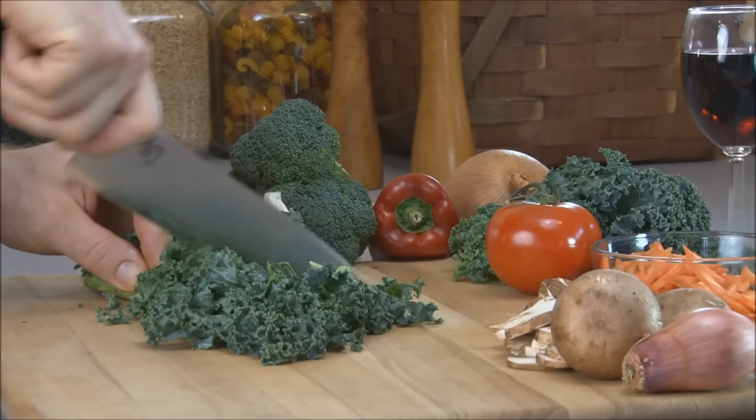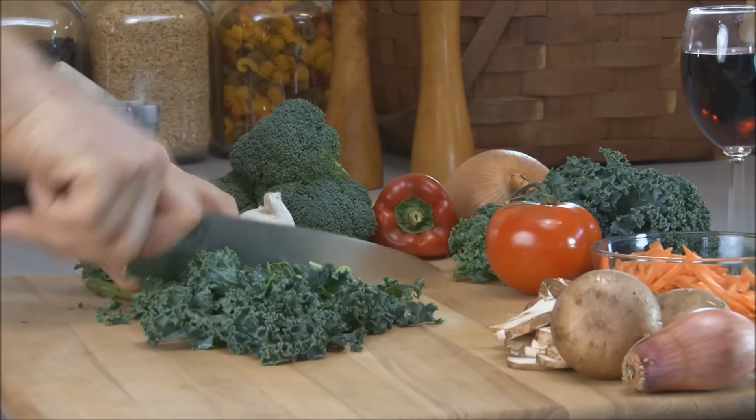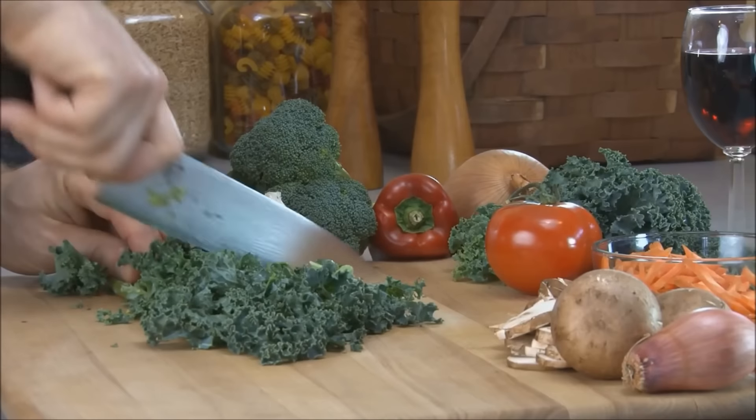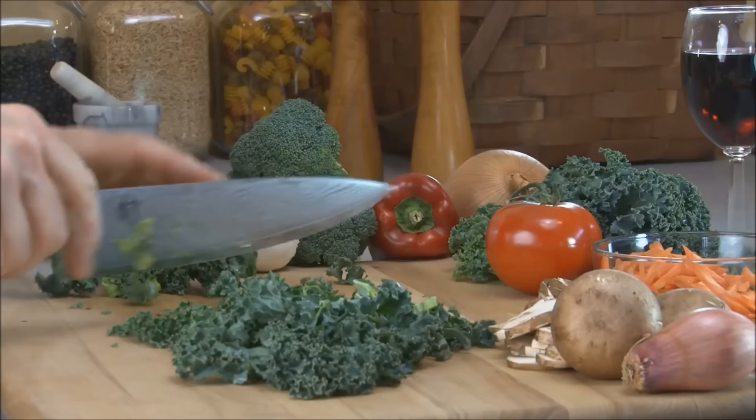Greens contain vitamin K, which helps clot blood, protect from heart disease, promote kidney calcification, boost bone health, and prevent arterial plaque buildup. One cup of greens will give you your daily requirement of vitamin K, with kale, dandelion greens, and Swiss chard being the best sources.